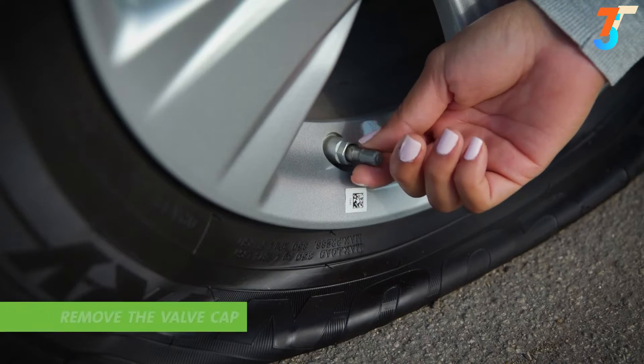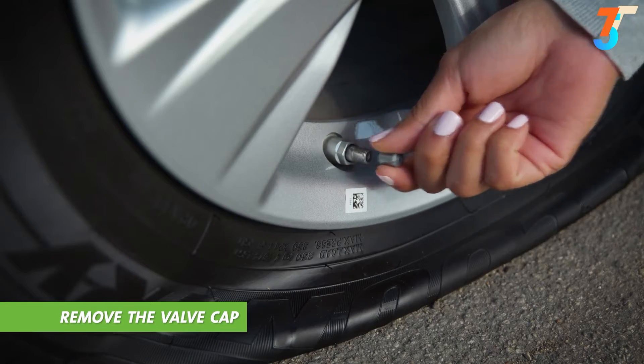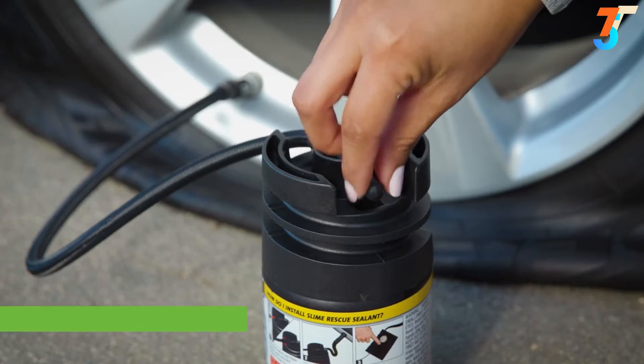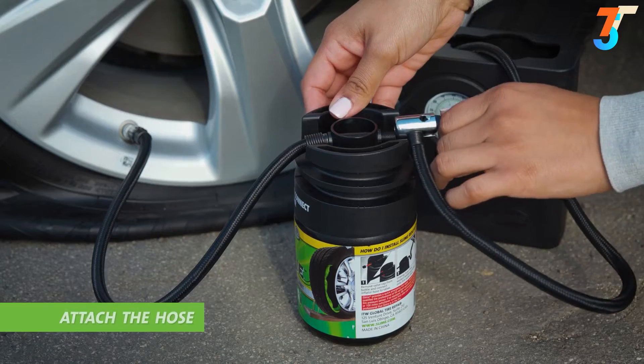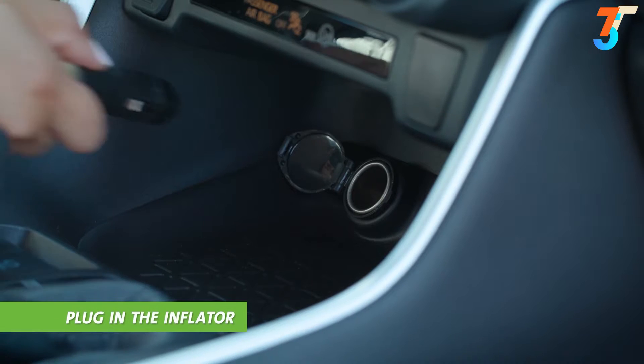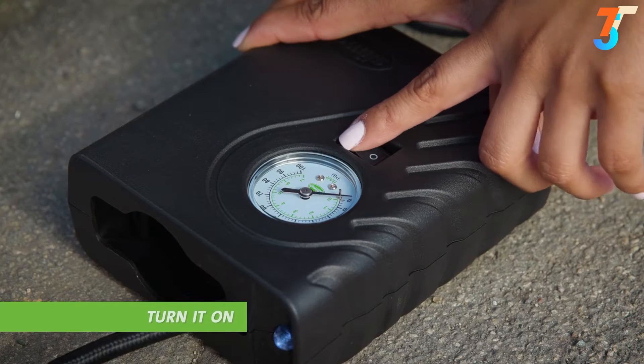Here's how it works. First, remove the valve cap from the tire valve stem and attach the Slime sealant hose to your tire. Second, remove the valve cap from the Slime sealant bottle and attach the tire inflator hose to it. Then simply plug in the inflator to your 12-volt car accessory outlet and turn it on.